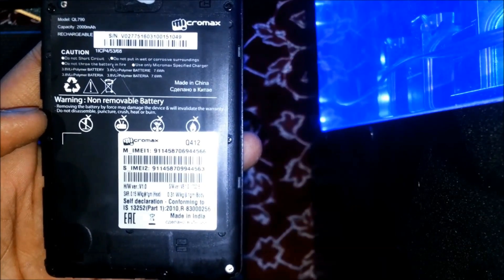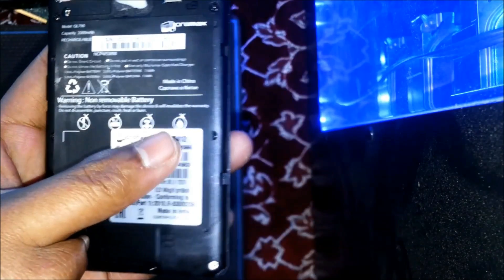As you can see, the model is Micromax Q412. Actually, this is not a hardware problem — this is a software brick device, so you have to flash the firmware on it again. The phone will restart.